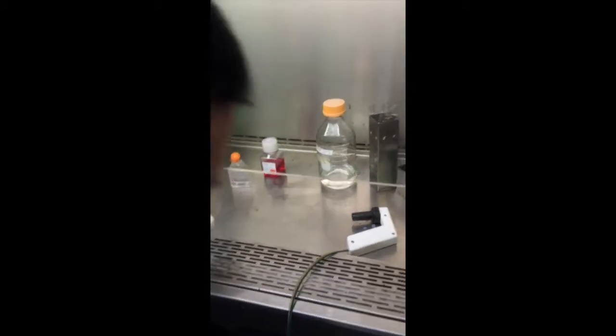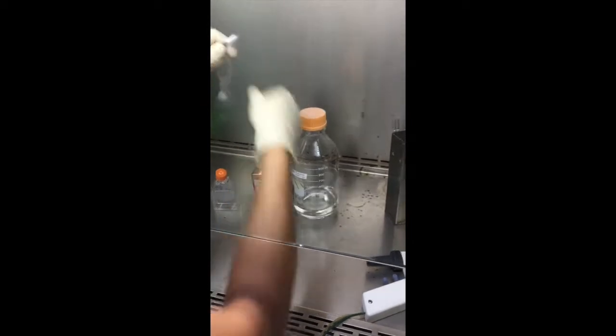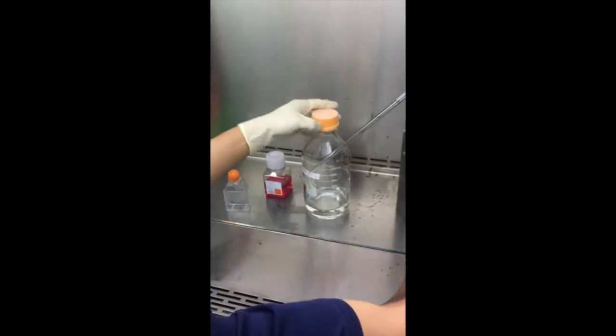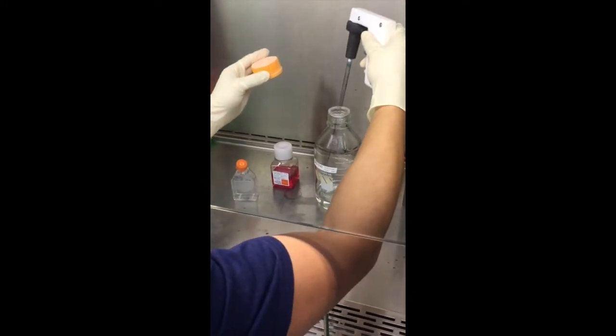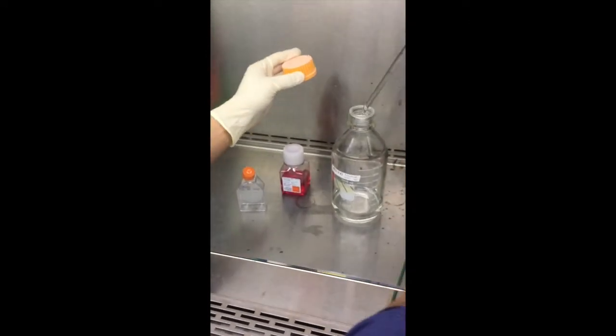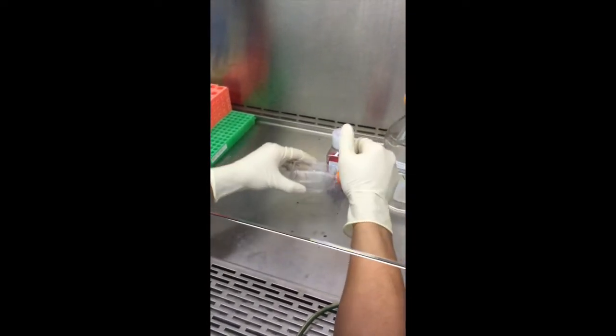So for a small flask, I'm going to add five mils of PBS. Making sure my lids are loose before I put the pipette on. Even if I accidentally touch the side of the bottle, just throw it away and get a new one. PBS always runs down the front of the flask. Slosh it around a couple times — just rinses off the serum.